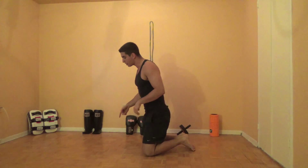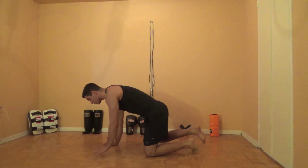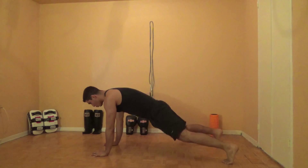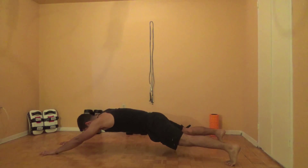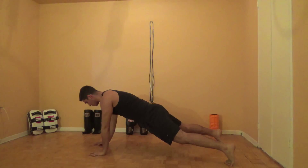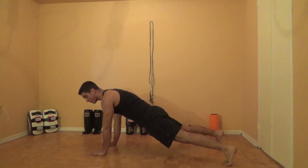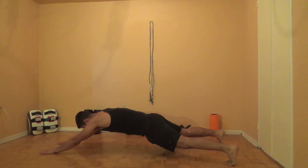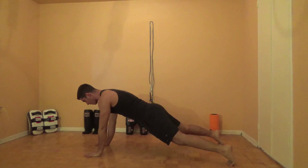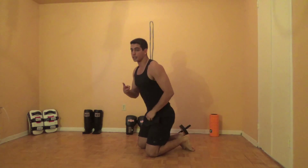Right after that, we're going to get into the next exercise, and I call this one long plank walkouts. You're going to start in a push-up position with your abs nice and tight. You're going to walk your hands above your head and then walk them back to that push-up position. You want to try to prevent your hips from moving side to side. With that exercise, you want to do about just five reps.